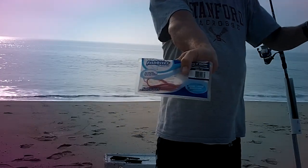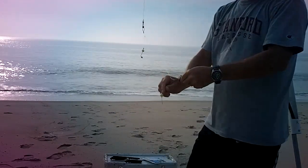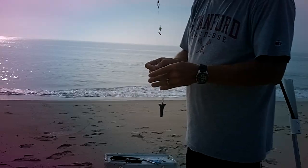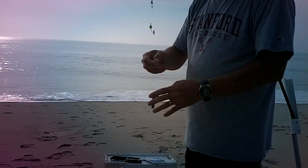This is what I'm using. Cut it into small pieces. No need to make a large offering for a small fish — half an inch at the most. Place it like so on the hook.